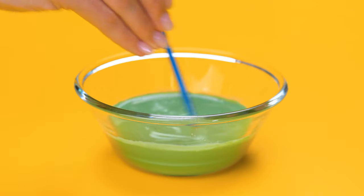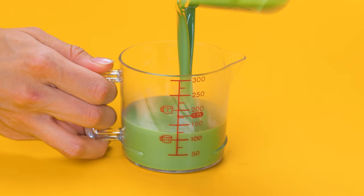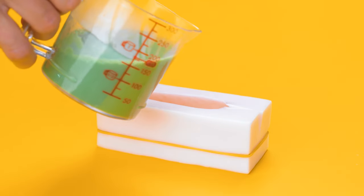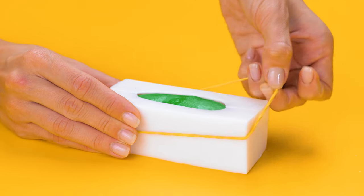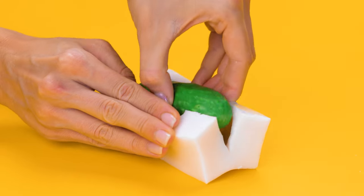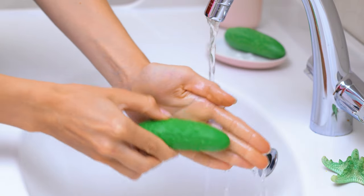Mix up some green soap, then pour it into this fun mold. This pickle feels great!